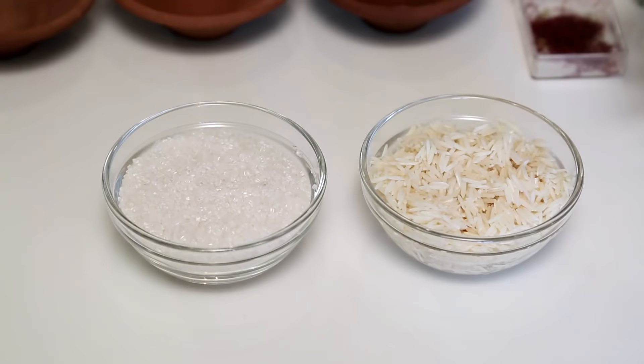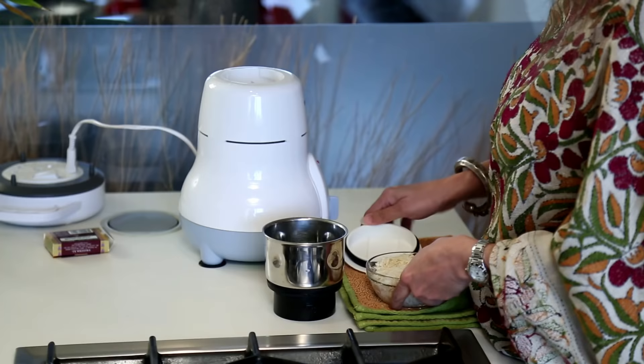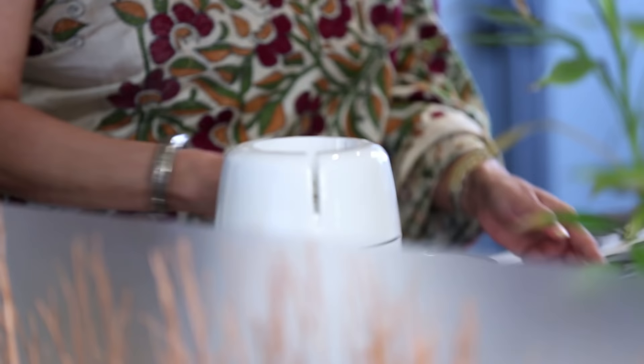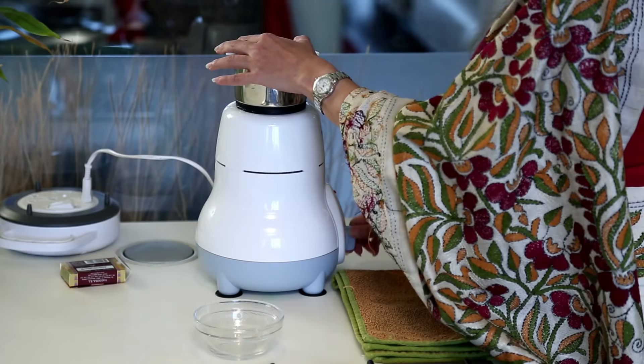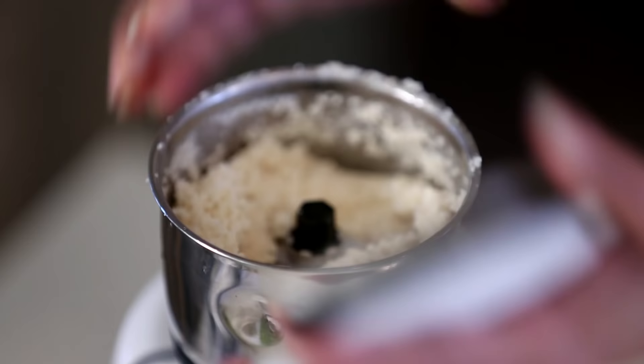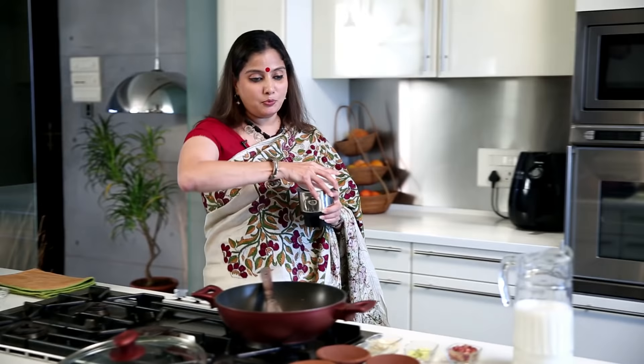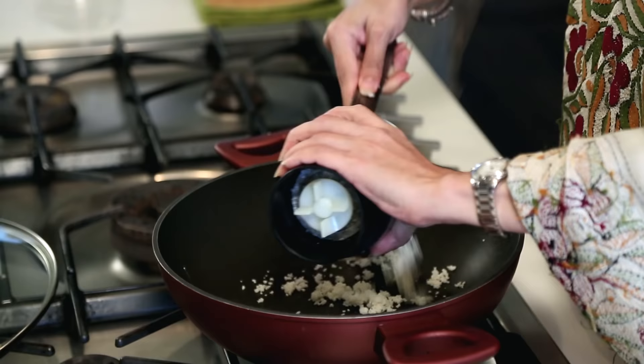For Firni, I have soaked half a cup of Long Grain Rice which I'm going to grind a little coarse. This Rice has been ground nice and coarse. It's time to put it in the Kadai.